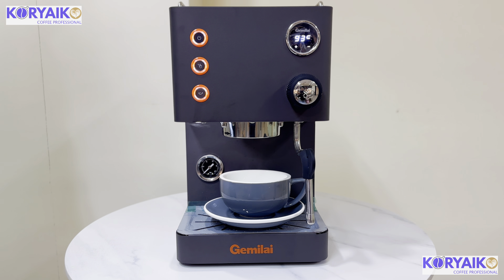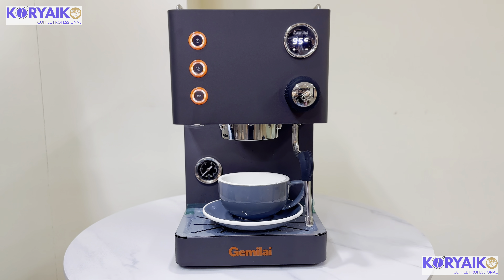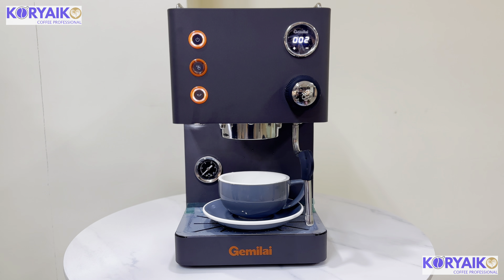The last button is for the single shot. This button is also adjustable. When you press it, it will automatically stop at 25 seconds.